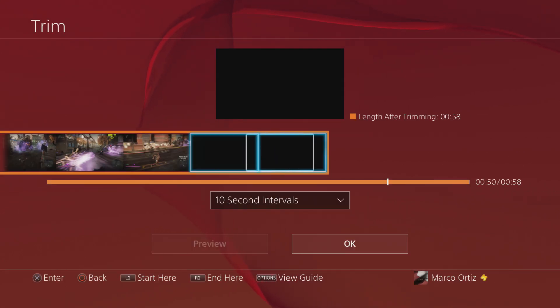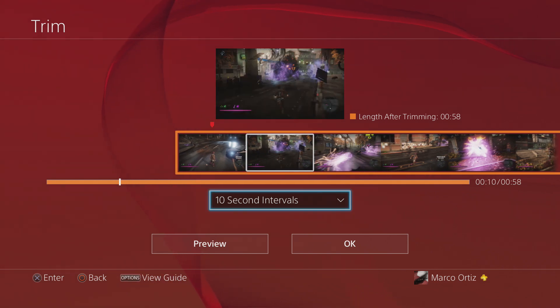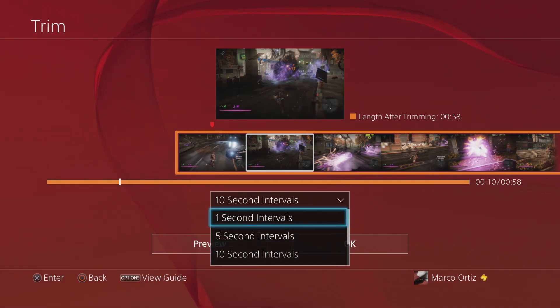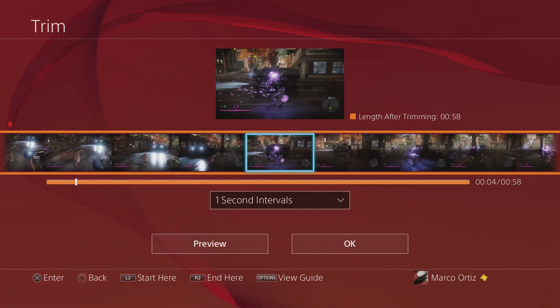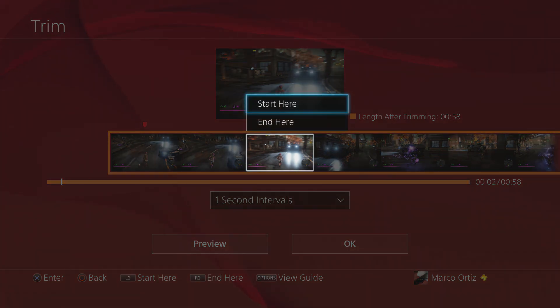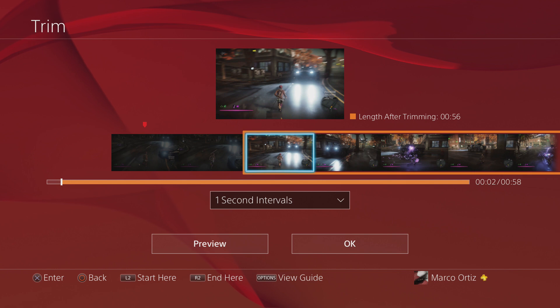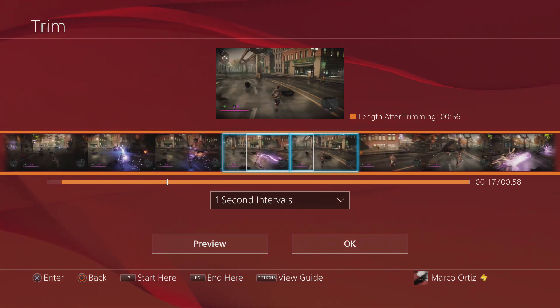Let's go ahead and let it load the video. Let's put the second intervals a little bit smaller — let's put it to one second so we can be a little bit more precise on where we want to start the video. Let's go ahead and start the video right here. When you press X you're gonna press start here.